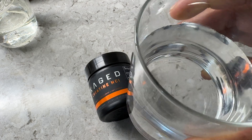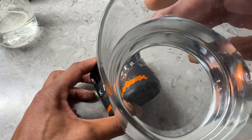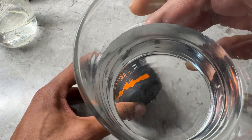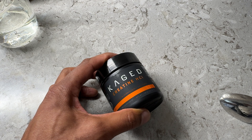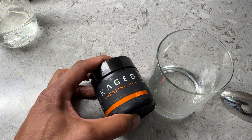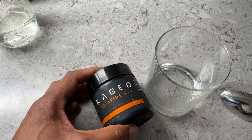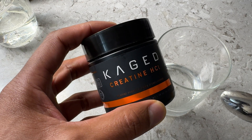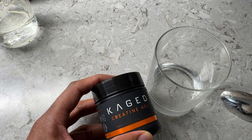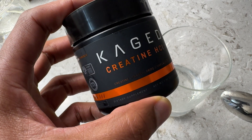So now that I have it dissolved, I'm going to go ahead and try it. If you look inside of the glass, it's completely clear — looks like all of the creatine HCl was dissolved. It has a little bit of tartness to it; I wasn't expecting that, but it wasn't too bad. It's very tolerable. What I like about it the most is there is less water retention compared to creatine monohydrate.